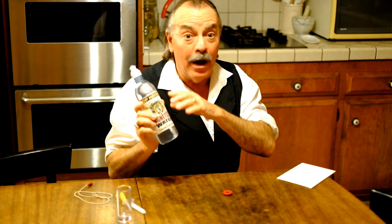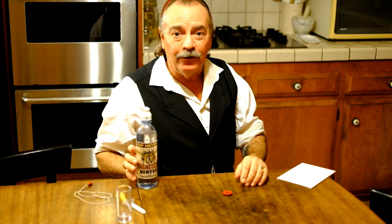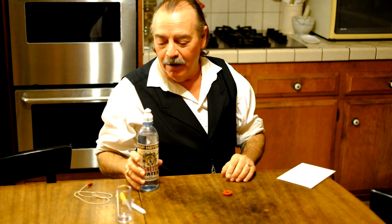And we need some magnetized water. I always use Pop Hayden's original magnetized water from California — it's the most highly magnetized water available in the marketplace today. But you can really use any magnetized water that's sufficiently strong.